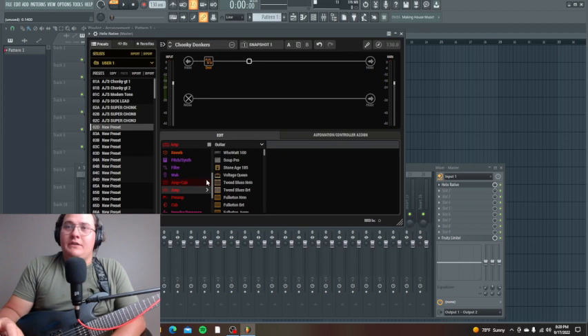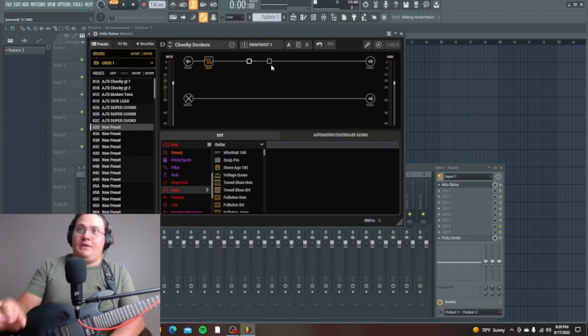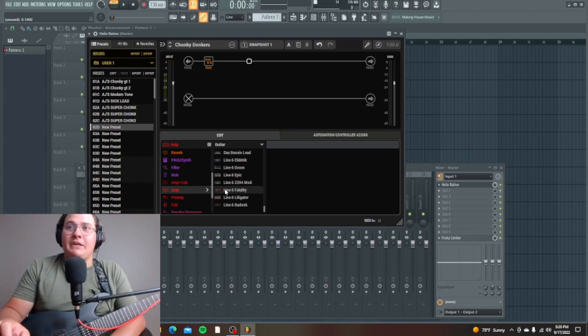Next I'm going to add an amp, and I'm leaving a space before it in case I want to add anything there — sometimes people will add an EQ or something before the amp. I kind of skip that but leave it open. I like using the Line 6 amp. The presets are usually decent here.